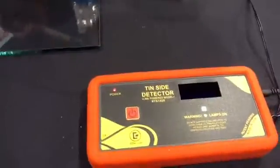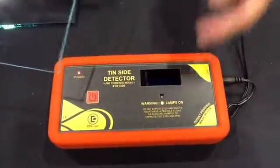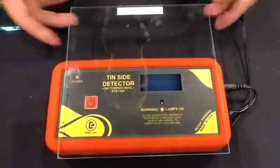One of the products we have added is our new line-powered tin side detector that allows you to work hands-free to identify the tin surface of glass. It has an auto-glass detector in it, so it turns on the lamp so you can be hands-free and not have to tie your hands up with moving a lamp around.